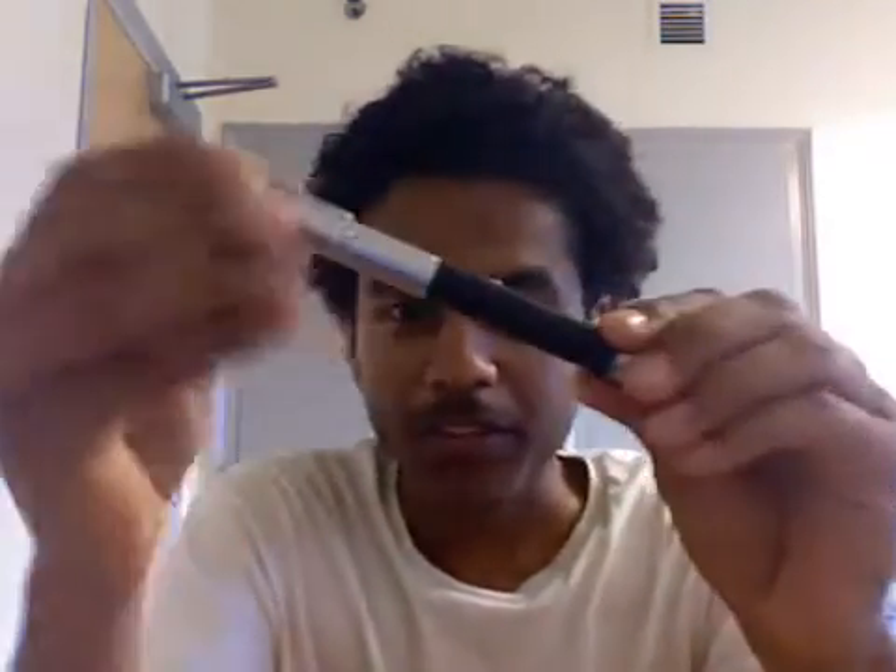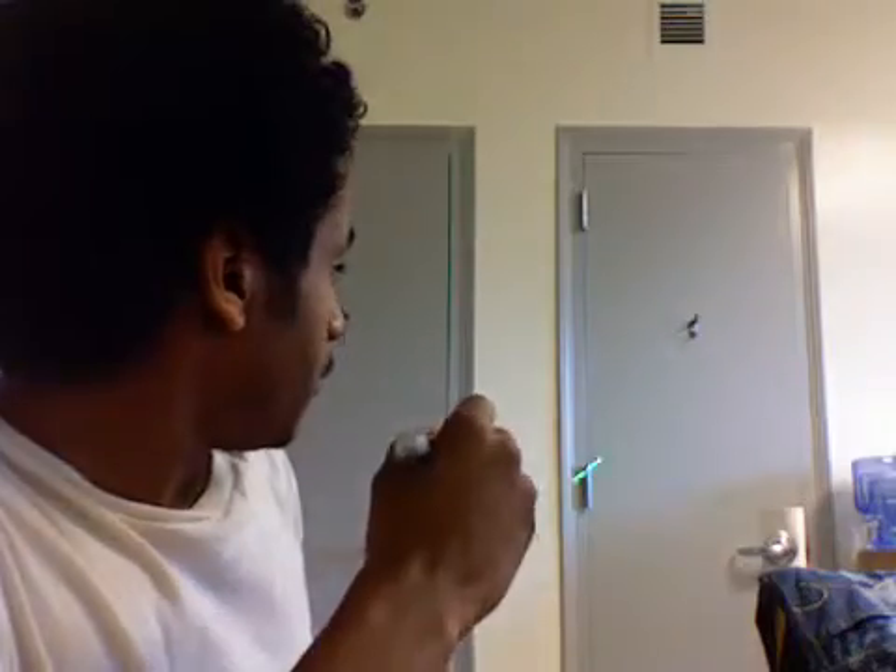This laser pen cost 50 bucks, and I got it from Radio Shack. The thing is, on most objects, of course, you see a green light, but sometimes I get a disturbing effect.